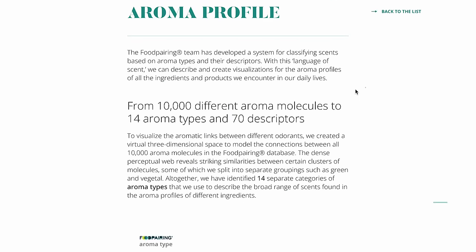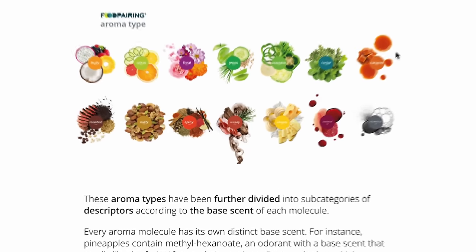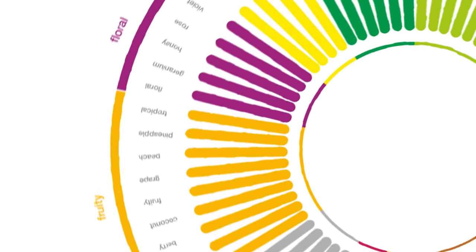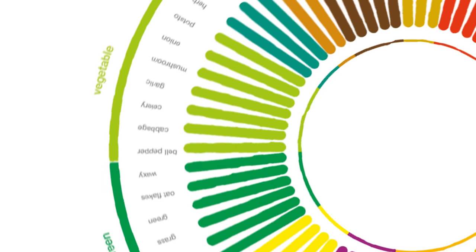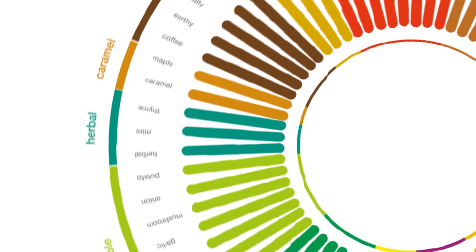I'll start with a quote from an easy-to-remember site, foodpairing.com: 'Two or more ingredients are complementary when they share key aroma components.' For their database, scientists determine an ingredient's aromatic profile, which is created by several of its aroma molecules. With that, they created a language of scent to describe and create visualizations for all aroma profiles — from thousands of aroma molecules down to 70 descriptors and 14 aroma types, such as fruity, floral, green, herbal, and so on. From there, it's all about what you want to mix and match. But remember: the greater the aromatic match, the more likely it is that different ingredients will combine well in a recipe.